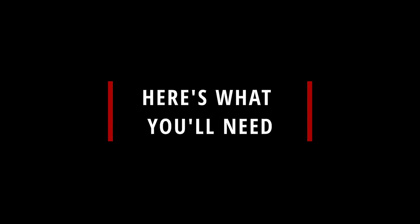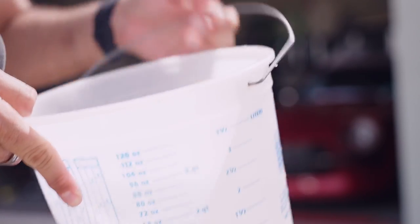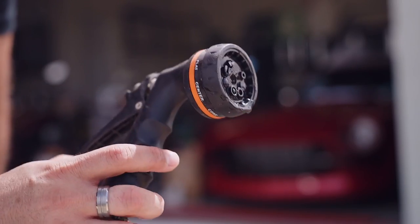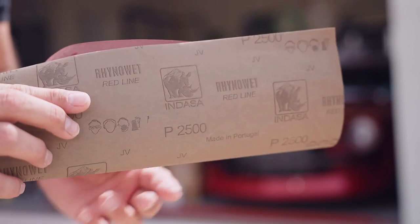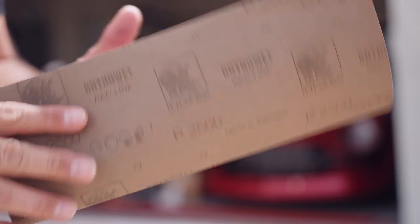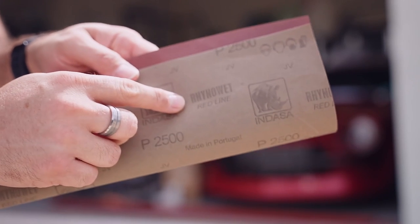So here's what you'll need. A simple clean bucket that can hold water, and of course we're gonna need water — a spray bottle works fine but if you have your garden hose handy, that's perfect. You will also need a sheet of sandpaper since we will be wet sanding the headlight lens to remove the discolored top layer. It will need to be a wet-dry sandpaper since we will be wet sanding with the water, and nothing lower than 2000 grit.